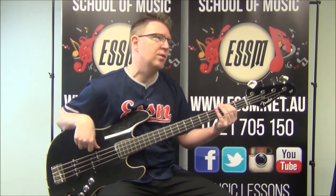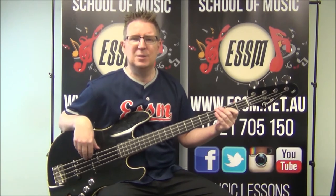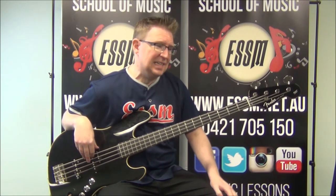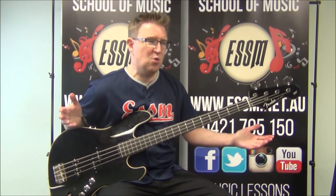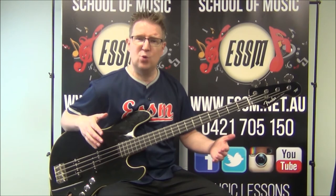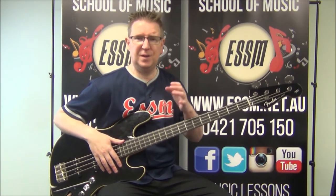Just getting one of those muted strings before your second F sharp. So one and one and two and three and four and one and two and three and four and one and two. That's the space where you need to put it. Really that takes care of much of this song. That's the whole chorus.